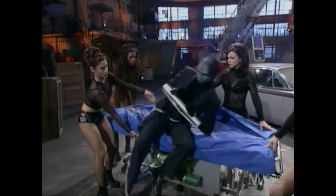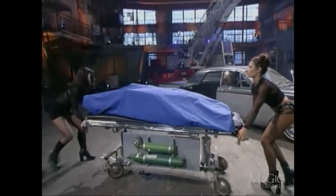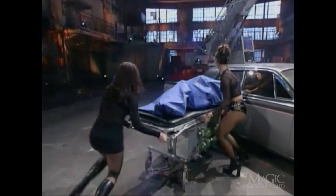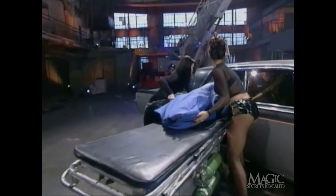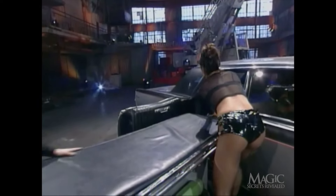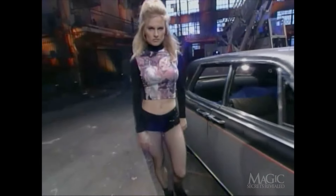Next, the magician is placed inside a coroner's body bag — pretty creepy. But at least we'll save ourselves some trouble if he doesn't make it. The bag with the magician inside is now placed on the back seat of the car. The door is closed, and he has less than a minute to escape before the car is crushed beyond recognition.